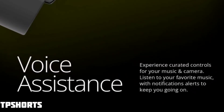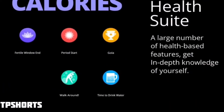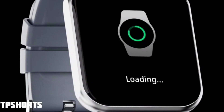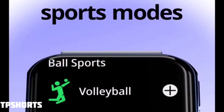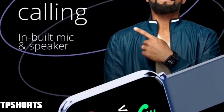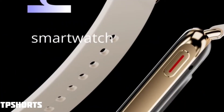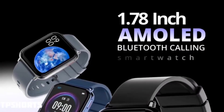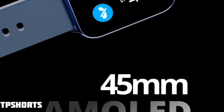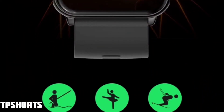The watch will likely be available for around 3000 to 3500 rupees, since the Noise ColorFit Ultra 2 Buzz is available for 3500 rupees. It would be a great deal if Firebolt launches it at around 2900 rupees. If you have any questions, drop them in the comments. That's all for now — we'll meet again. Bye!